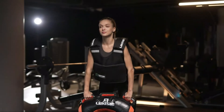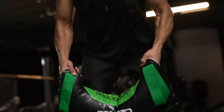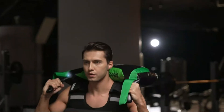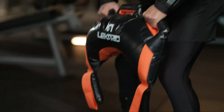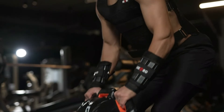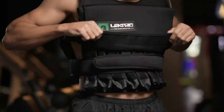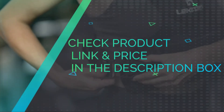Wide application: the unique shape and 5 separate handles offer versatile use including enhancing strength, endurance, toning up, and more. Various handles mean the bag can be used for a variety of exercises — including everything dumbbells, barbells, and kettlebells can do. This strengthens and increases muscular endurance of your grip, wrists, arms, shoulders, back, legs, and rotational muscles, while also building core musculature, coordination, and improving overall fitness. Check product link and price in the description box.